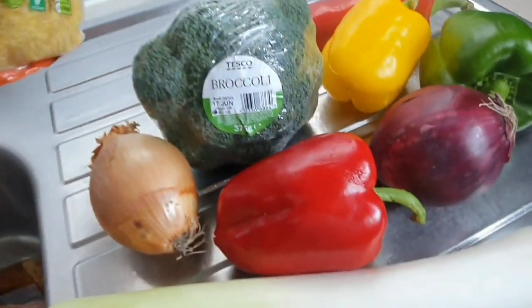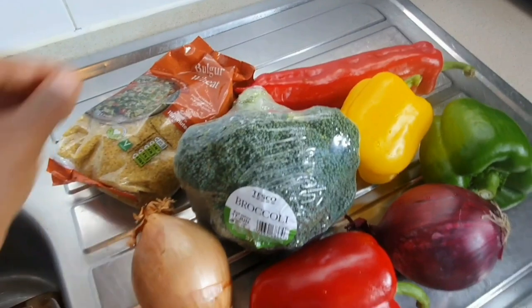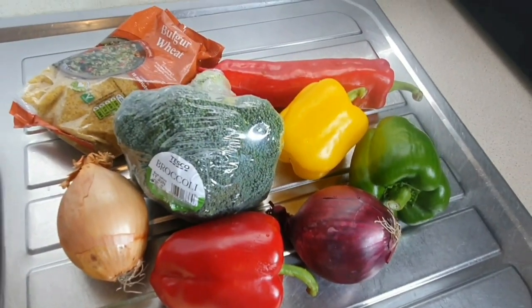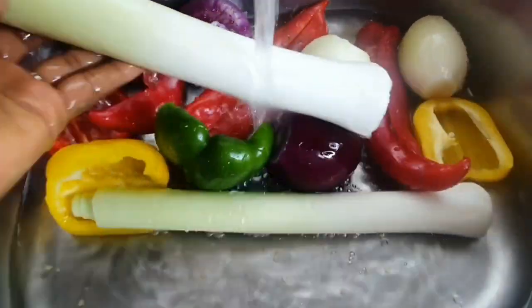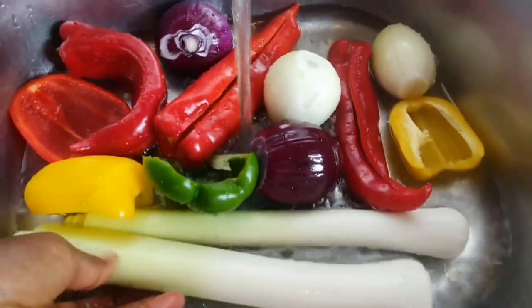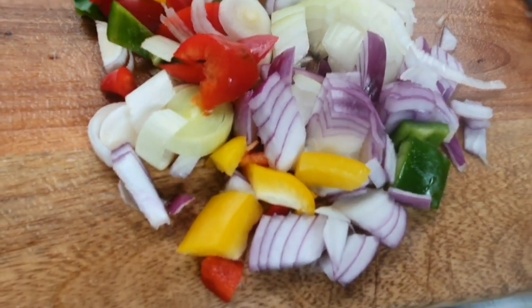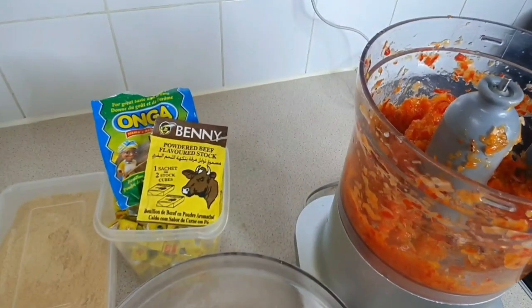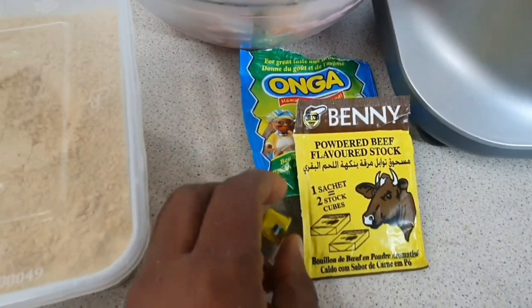This is the bulgur wheat. For the dish I'll be using red onions, white onions, bell pepper, sweet chili, and some leek for flavor. Before you wash your vegetables in the sink, after cleaning the fish always use bleach to clean your sink area very well to cut the fish smell, then you can go ahead and wash your vegetables.